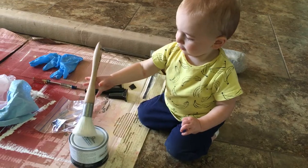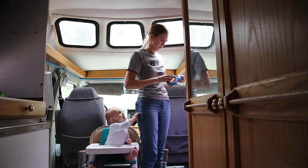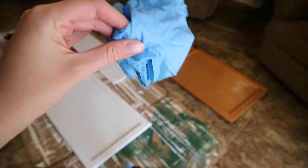I was able to paint in the van with Harrison, our baby, just chillin in his high chair, which was awesome. It just really didn't smell. The wax does have a bit of a smell but it's not as bad as painting. It dries so much quicker. Make sure you have gloves on when you are applying the wax.